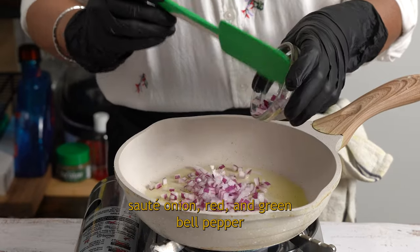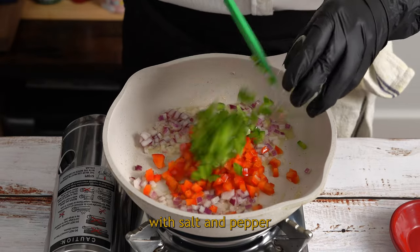In a pan, sauté onion, red and green bell pepper with salt and pepper.